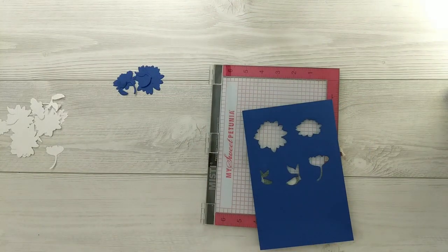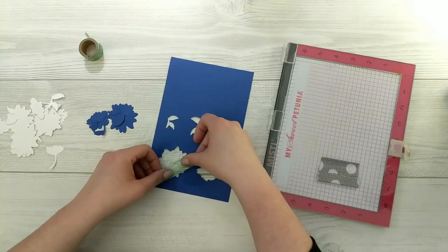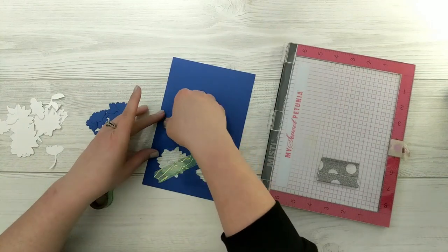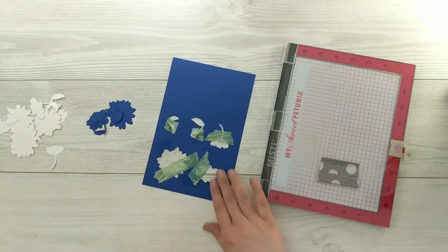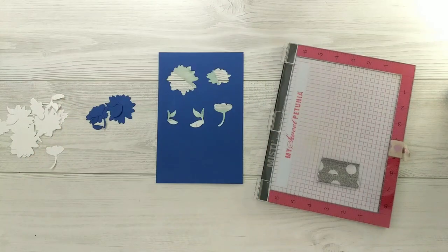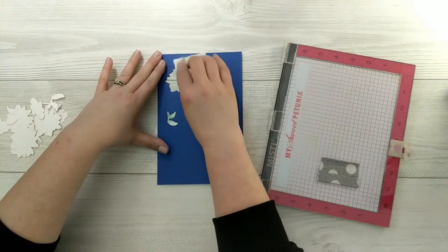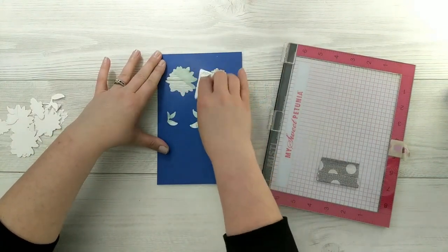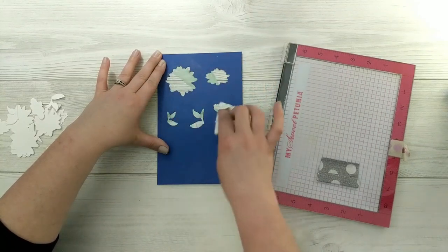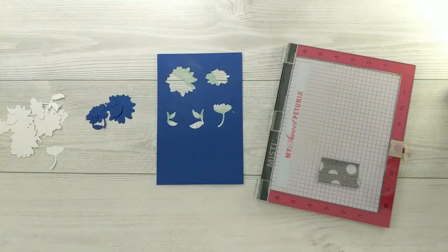I've run that through my die cutting machine and I also used the same die to cut out a bunch of white die cuts as well. I'm going to grab some washi tape and stick that in behind my die cut spaces, then remove a little bit of the stick off of that tape — I just want them to gently tack down, not stay forever. This helps keep the little die cuts in place as we stamp so they don't shift around.